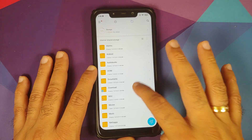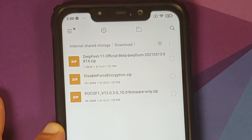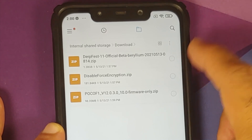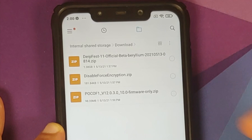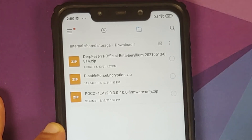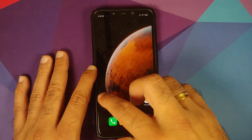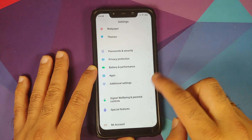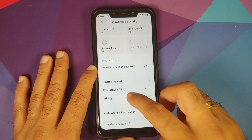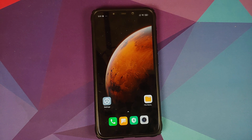All the files you need are linked in the description. First, you need the DerpFest official ROM — we are using the beta build as that's what's available at the time of recording. Note that G Apps are baked in, so you do not need to download them separately. You also need the Poco F1 firmware file — we are using 12.0.3.0, the latest at time of recording. If your device is not encrypted, you also need the disable force encryption file. To check, go into Settings > Password and Security > Privacy — if it shows your device is not encrypted, you need that file.